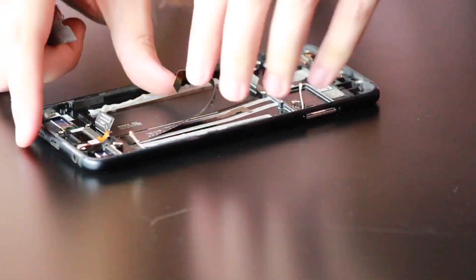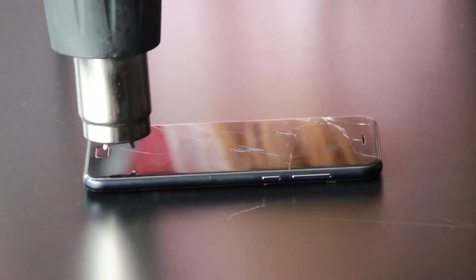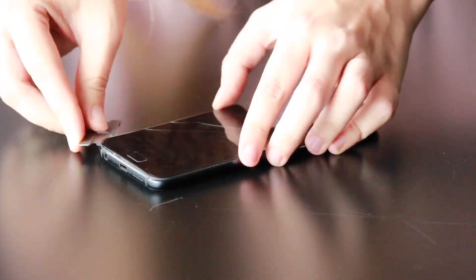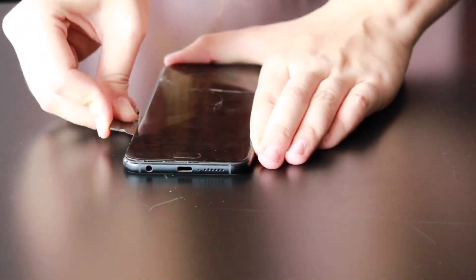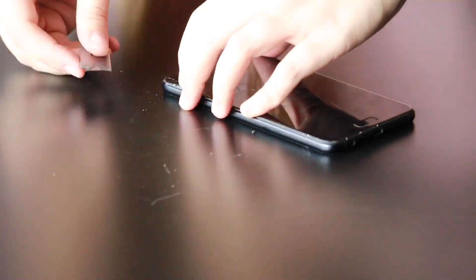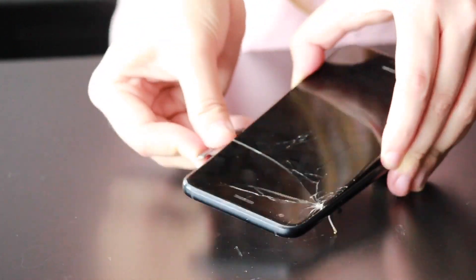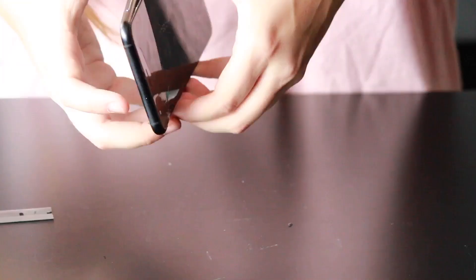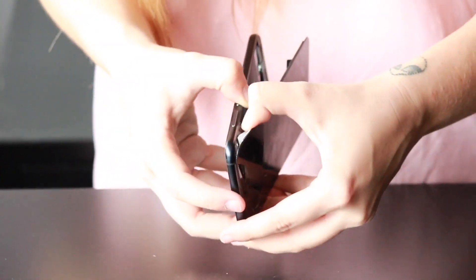Pull the LCD ribbon away from the adhesive as well as the little digitizer ribbon, and now we can remove the screen. Grab the heat gun and heat up the edges. When the glass is just a little too hot to touch, grab your razor blade and start working it along the bottom where the home button is. Slowly work your way around the edges. Once you've got enough of the adhesive and the LCD released, start lifting from the bottom of the screen. Keep the top area warm with the heat gun where it's still adhered. Pull out the LCD and digitizer ribbon, and slowly and gently work the screen out.